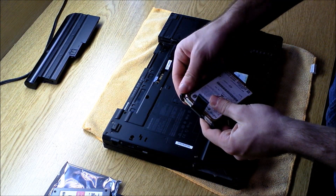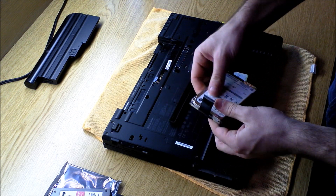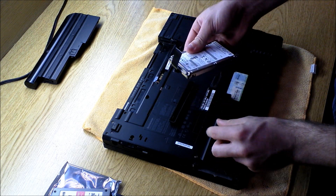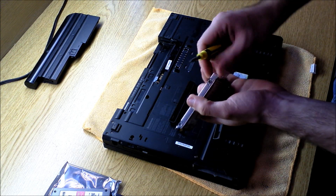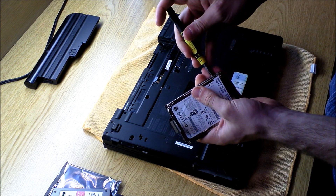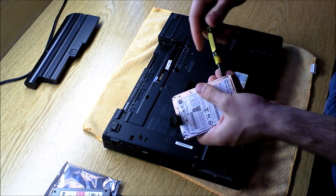On this hard drive, you're going to have the two rubber drive rails, and then you're going to have a metal cage. To remove this metal cage, you're going to locate the screws on the side and just pull those off.